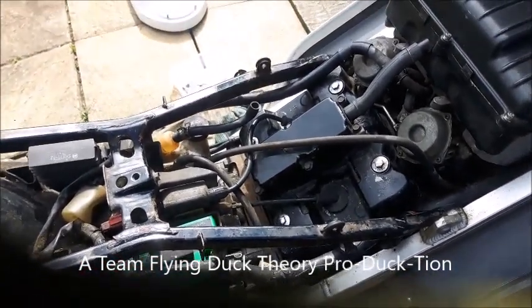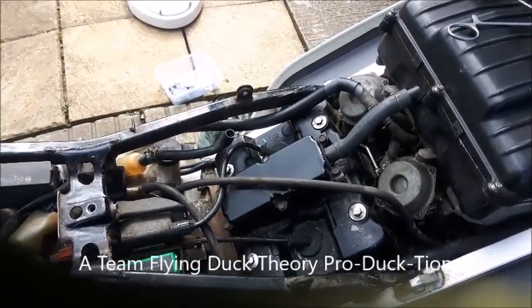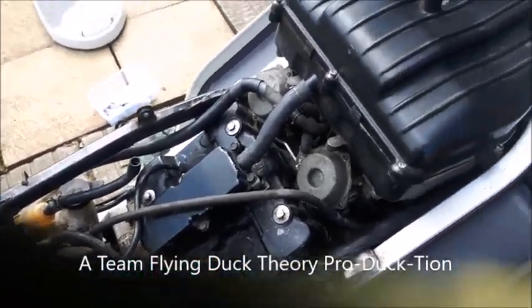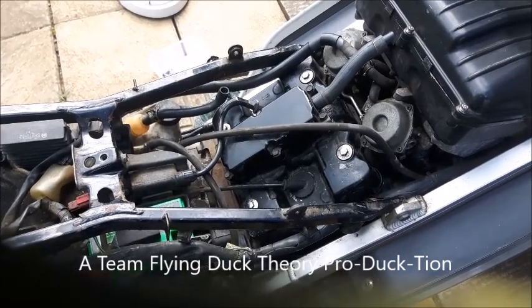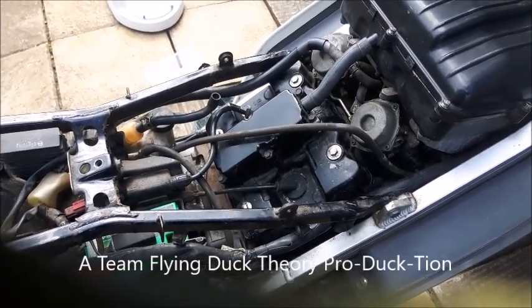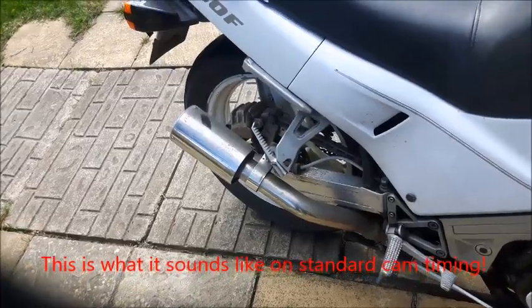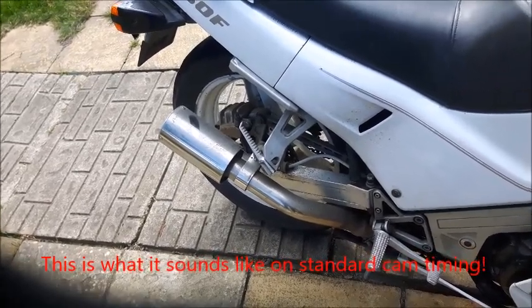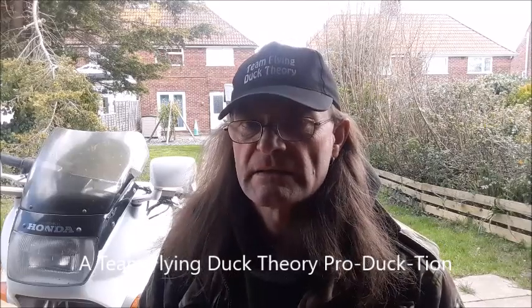There's fuel filling the carbs and in the fuel line, so I'm just going to try it with that for the moment. As you can see from the video, the two totally different sounds are when you've converted it to the big bang, and then the second part where it shows what it normally sounds like.